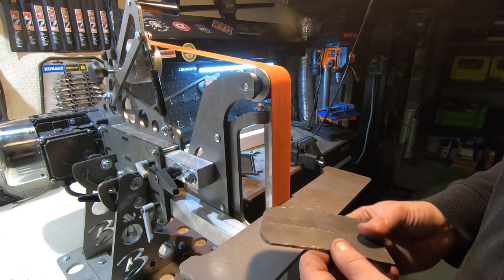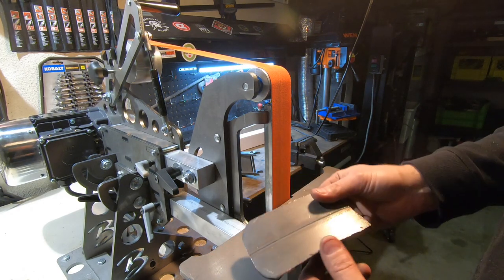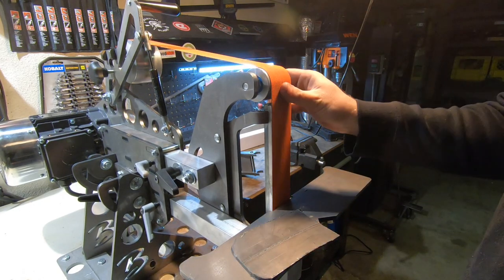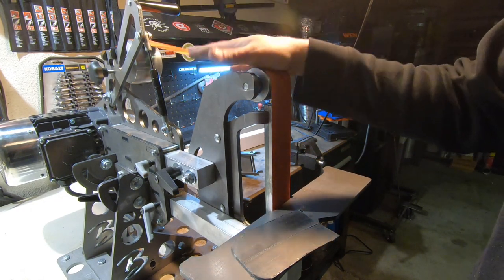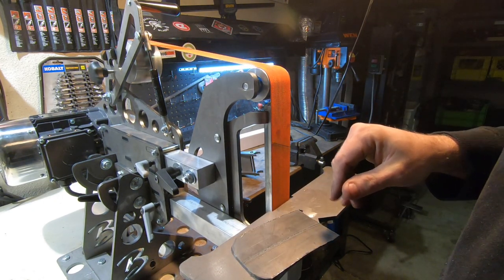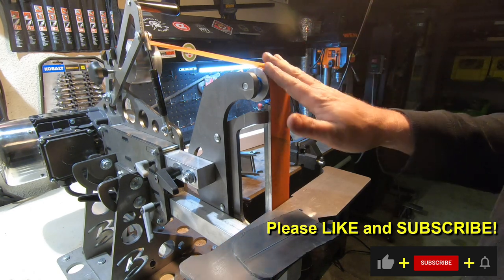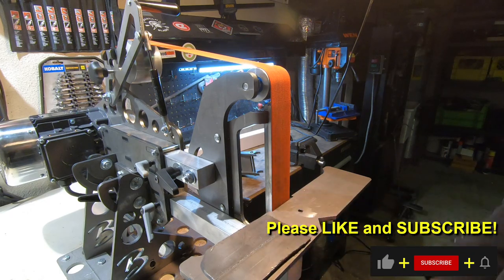That worked great. The only chatter you were hearing is because this piece is not exactly flat — that's all it was. It runs super true, not a problem. Super happy with this grinder, guys. I would highly suggest you go out and get yourself a Broadbeck — I think it's comparable with any grinder on the market. Mind you, I haven't tried them all, but I love it. There it is folks — check it out, go look at Broadbeck grinders, and we'll see you on the next one.